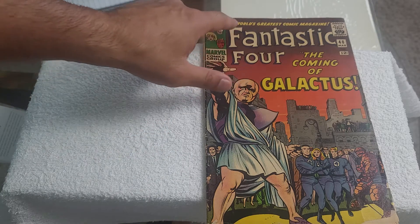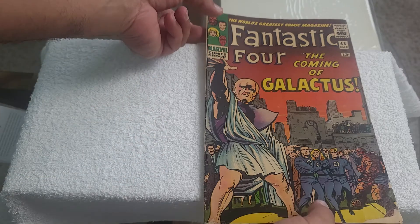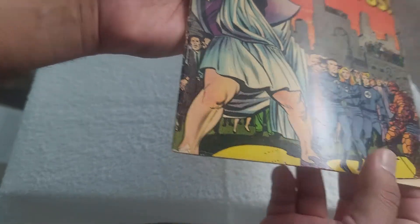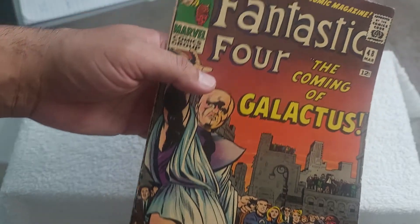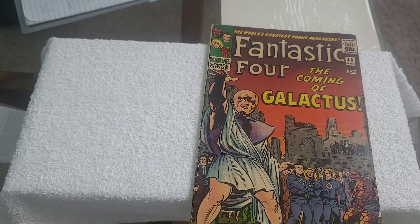You can see there's wear up here and chipping down here. Let me get this a little bit closer so you can see — the cover is folded up, and the cover is missing a corner here. It's a 12-cent comic, but even years ago I felt that this issue was expensive.